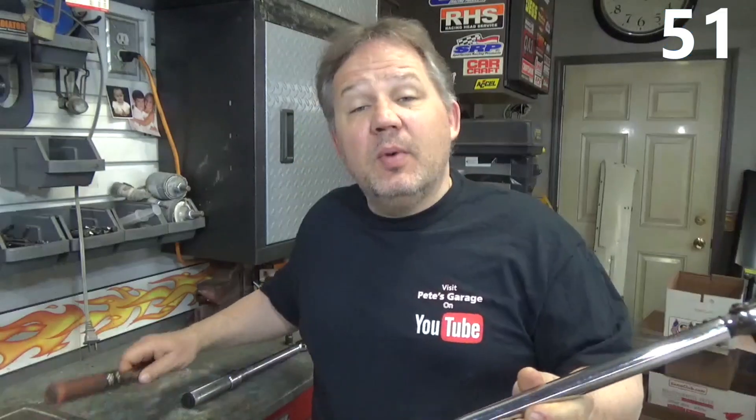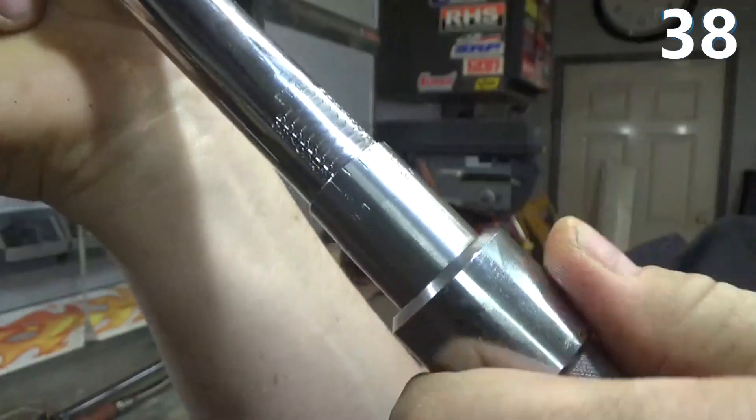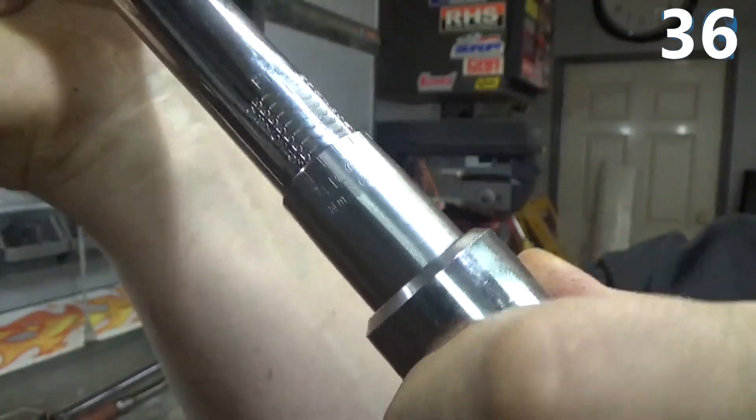Torque Wrench Calibration is probably something we very rarely think about. Whether you're doing big wrenches in foot-pounds, smaller wrenches in inch-pounds, even down to inch-ounces, every time you use your Torque Wrench it's going slightly out of calibration. As a matter of fact, every time you adjust your Torque Wrench, you're exercising the spring inside, which causes it to slowly go out of calibration.